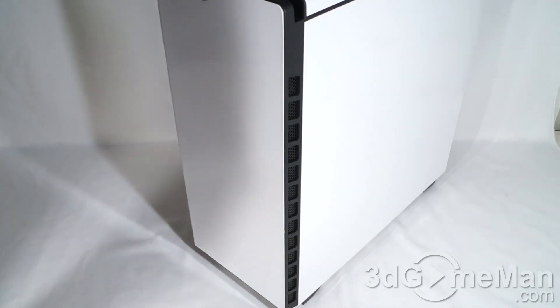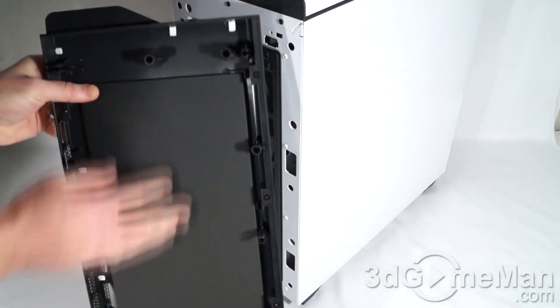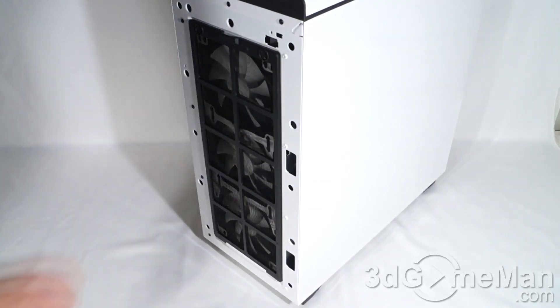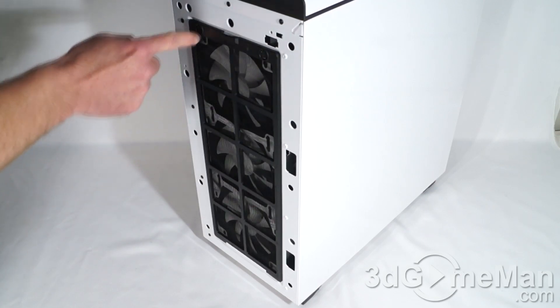The front panel can be easily removed by pulling at the bottom. Notice that they have a big slab of acoustic dampening material at the front, and a removable dust filter. At the top, this is held into place with magnets.